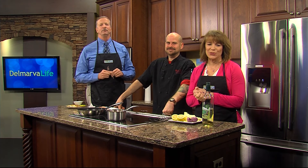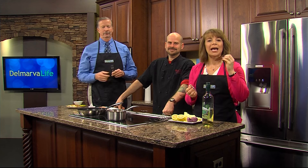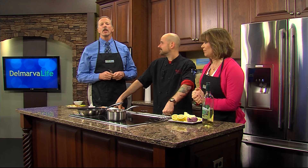Here on Delmarva, we are known for seafood. We have many chefs stop by the Delmarva Life Kitchen and make tasty oysters and delicious crab cakes, but as you may know, there are different seasons for fresh seafood. Next month begins rockfish season, so how about if we get an early taste?